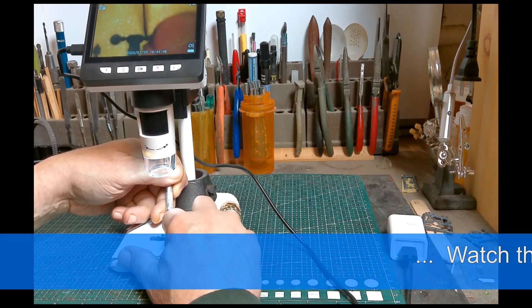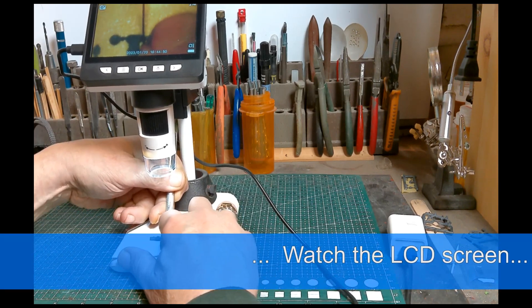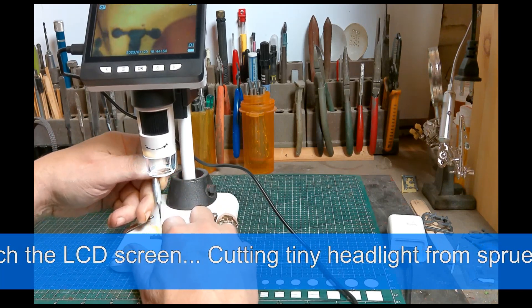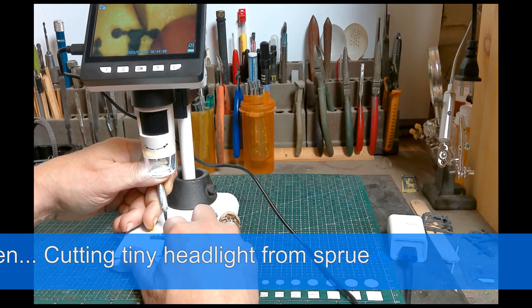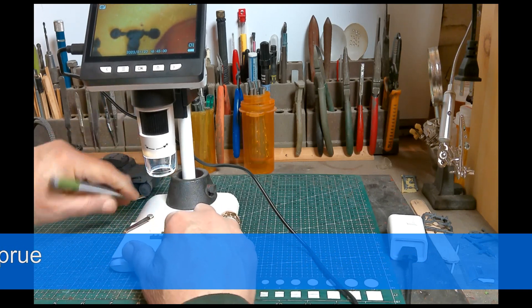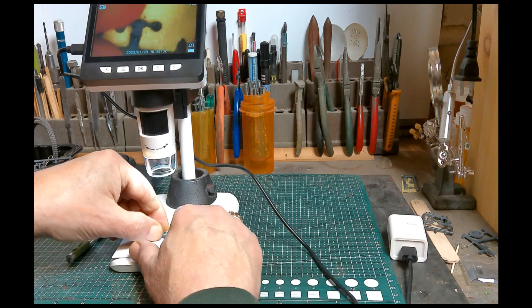To show you how the microscope might be used in building a model, I'll attach a tiny headlight to the front fender of a 1/35th scale Panzer I, and a small headlight on the glacis plate too.